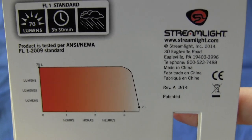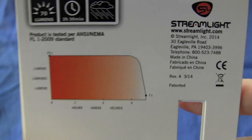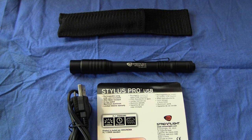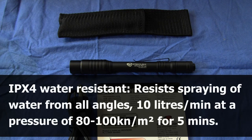The light, as you can see, is made in China, and the light itself is IPX4 water resistant. What this means is that the light is designed to resist water sprayed from all angles. The exact specifications, for those of you who are propeller heads, are 10 liters per minute, at a pressure of 80 to 100 kilonewtons per meter square, for five minutes.